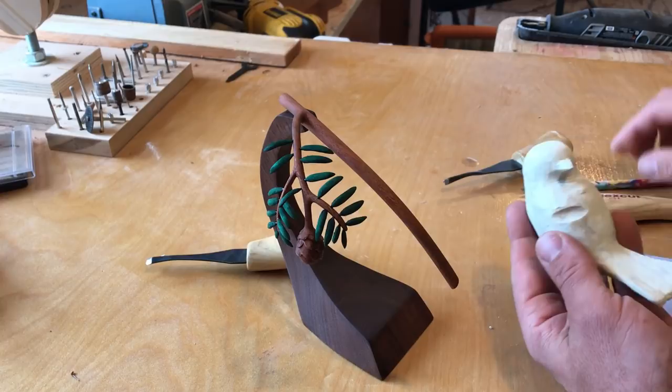Once I had the position how I wanted it, I traced the model on the block of Tupelo and cut it out on the bandsaw.